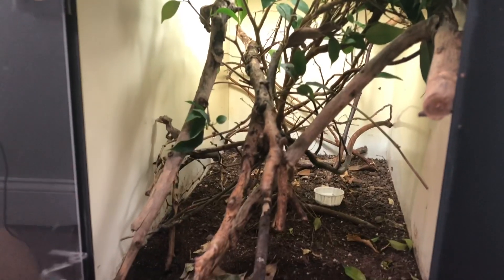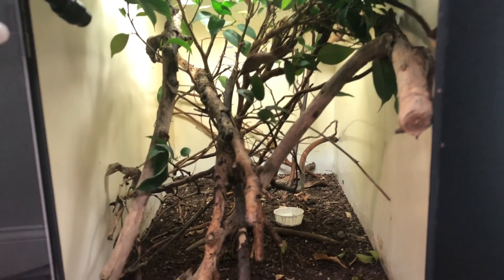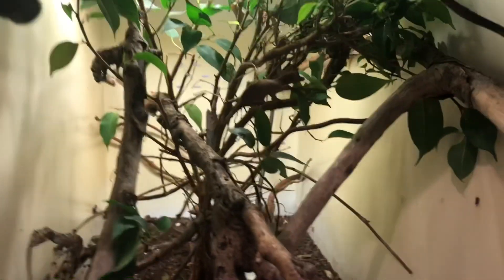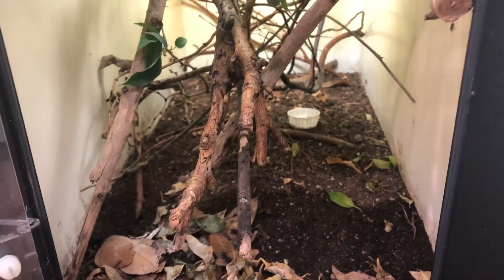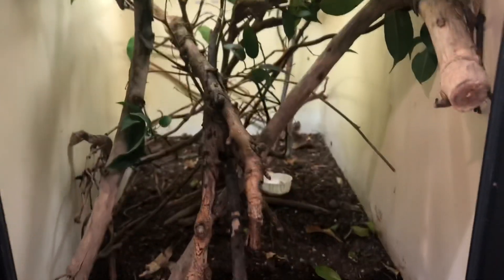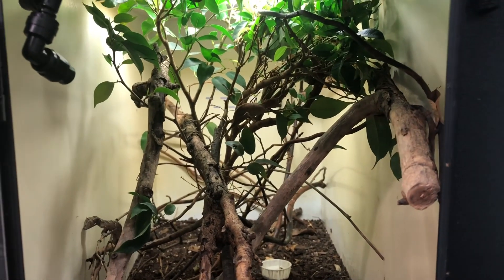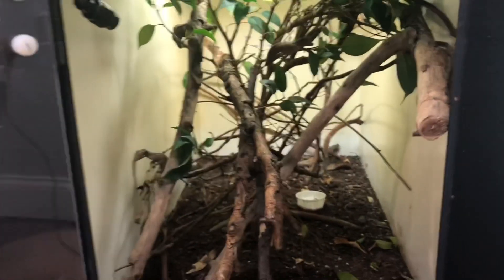I feed them three or four times a week — quarter to half inch crickets and small roaches. I dust every single feeding with Repashy calcium plus supplement powder, and about three to four to six insects per animal. Don't let it get too wet in most of the enclosure; let it really dry out — more humid and wet at night, drier during the day. Temperatures in the warmest spot are maybe up in the high 80s at most, and down towards the bottom low to mid 70s. All sorts of gradients — that's the most important thing with keeping reptiles: gradients of heat, light, and water, so they can choose.